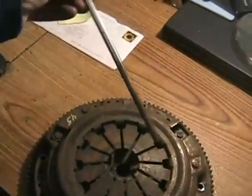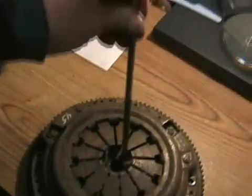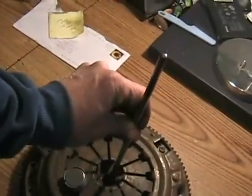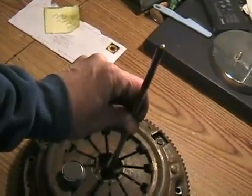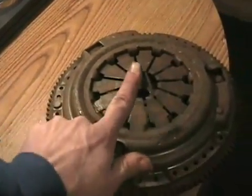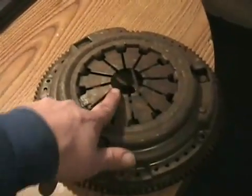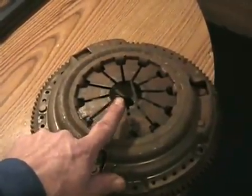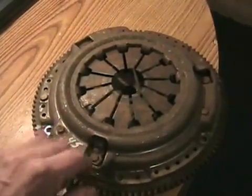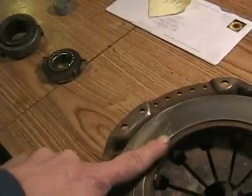The plate that the rod pushes on can sometimes wear a hole right through it, causing it to go through the pressure plate — which means you have to take your transmission off and change the pressure plate and clutch. Each pressure plate finger acts like a lever with a fulcrum. Every time you depress the clutch pedal, it pushes on these fingers and lifts up the opposite part, releasing the pressure on the friction disc.